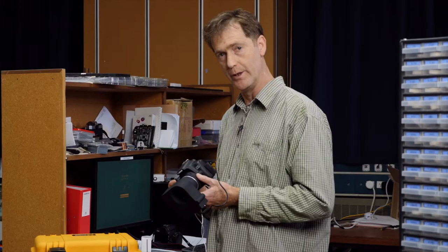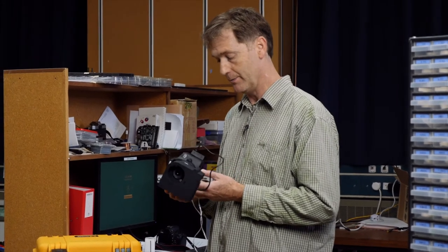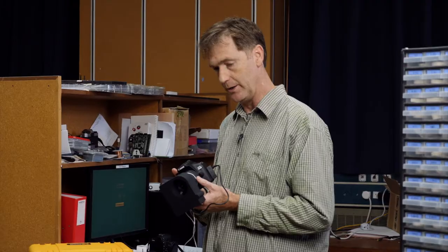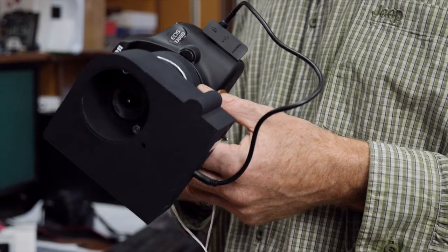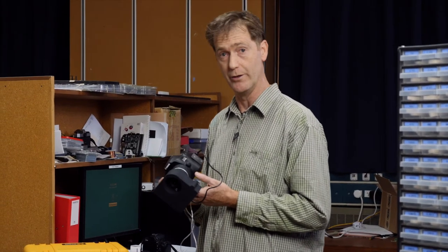What we want to do with this is take this device to communities in the Pacific that are very remote and screen large numbers of children very quickly. The advantage of screening pre-verbal children is that visual defects are much easier to correct when they're picked up young, and in many cases people will never develop proper eyesight if the defects are not picked up before they're three years old.